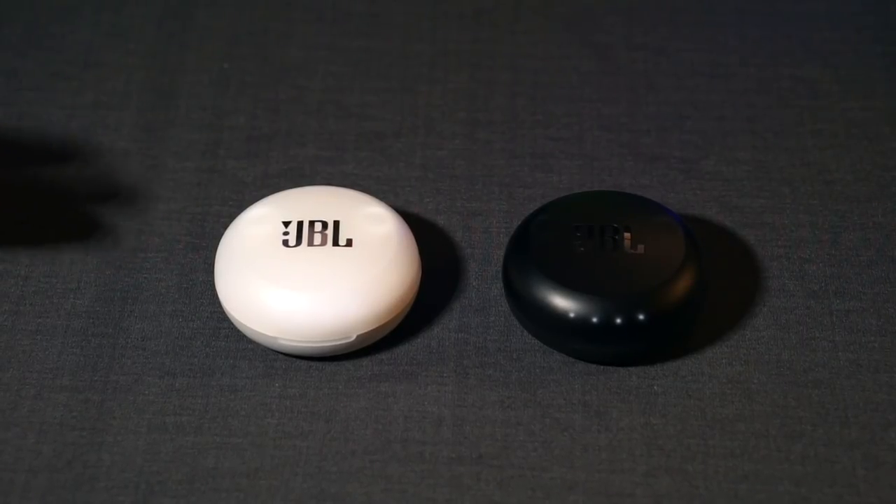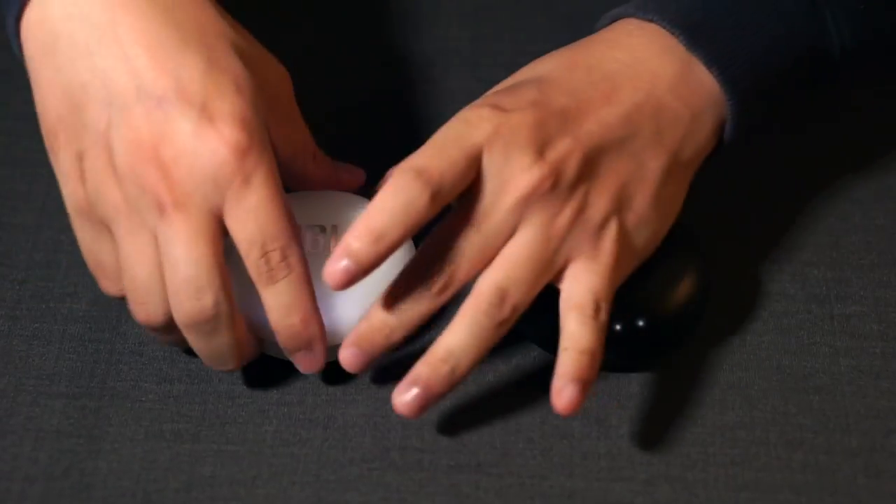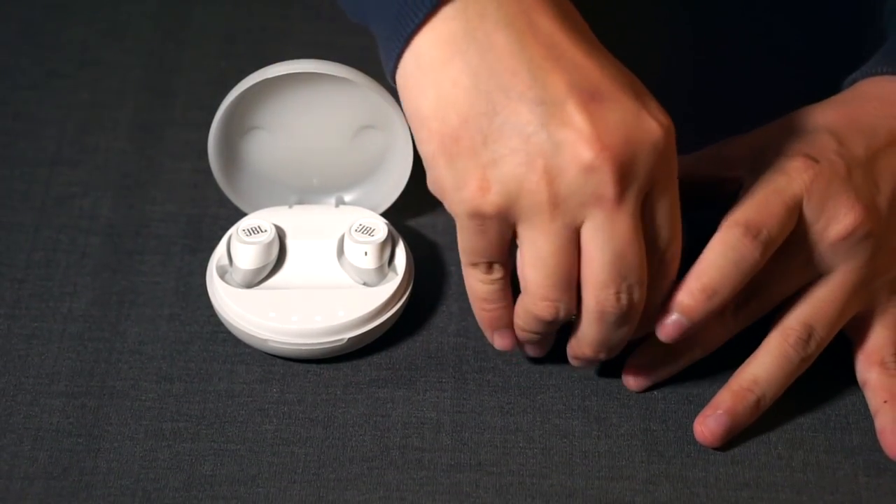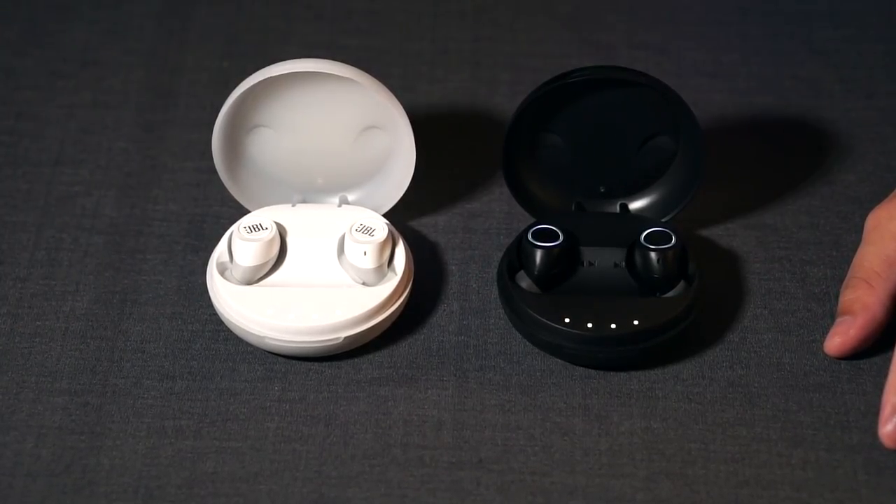It's almost impossible to tell the difference between the JBR 3X and the JBR 3. They both have the same price point and they both look exactly the same. This is the JBR 3 and this is the JBR 3X. They're both available in black or white colorways. So I picked the JBR 3 in white and the 3X in black to make it easier for us to distinguish between the two of them in this video.